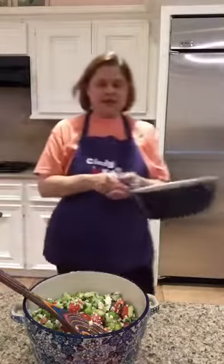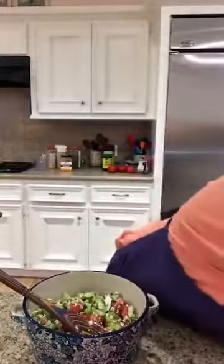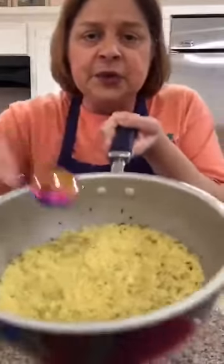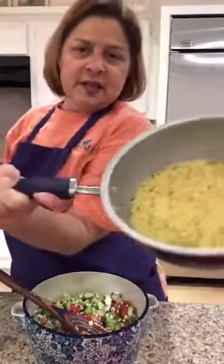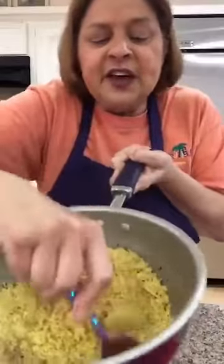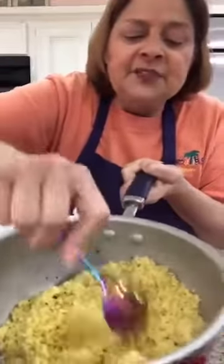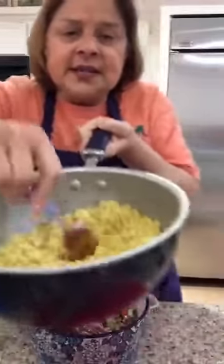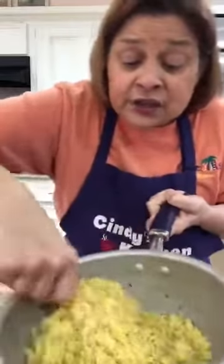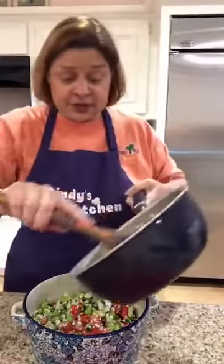Our five minutes have passed and look at that couscous! Now normally if you're going to eat it plain, you take a fork — I have a spoon — and you see how it's stuck in the bottom of the pan. You just do one of these numbers, going around and just breaking it up so it fluffs up and comes apart. See how easy? Five minutes, all you did was boil water and put it in there — easy peasy lemon squeezy!